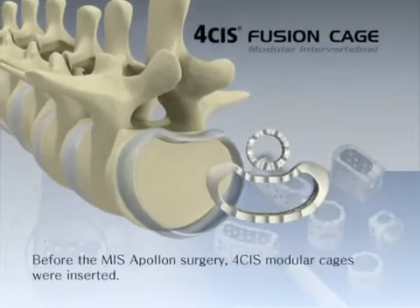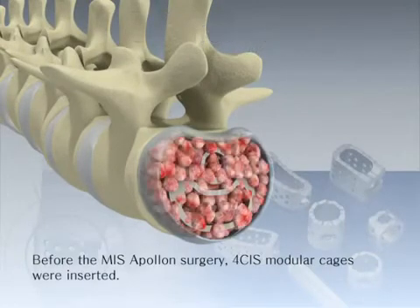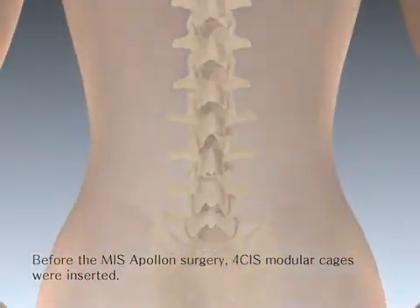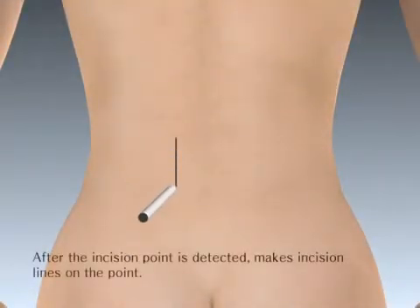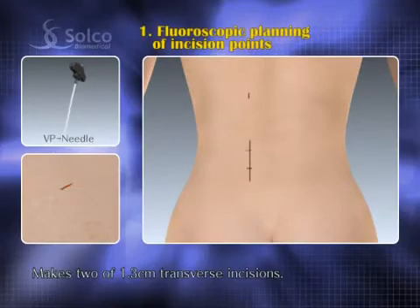Before the MISS Apollon surgery, four CIS modular cages were inserted. After the incision point is detected with the C-arm on AP view, make 1.3cm transverse incisions. Because this is one level, two incision points are confirmed.